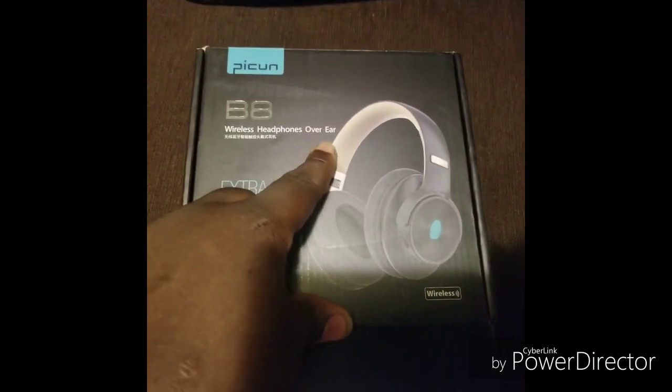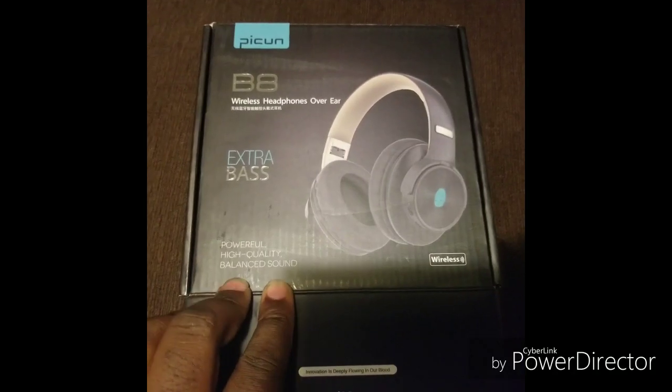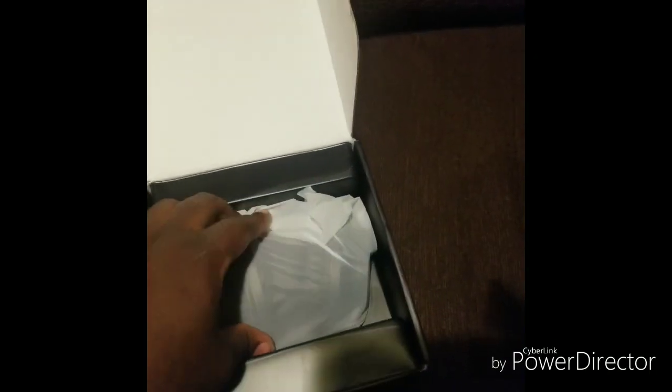They're the Picon B8 wireless headphones — extra bass, power, high quality, balanced sound. That's another reason why I bought them. I'm holding the phone because I forgot the camera while I'm at my mom's house.